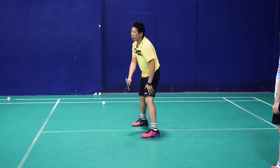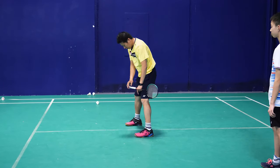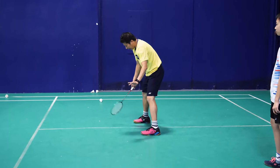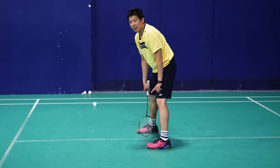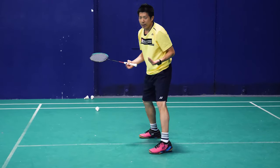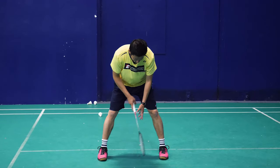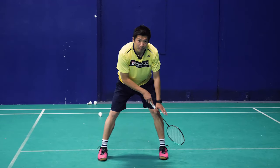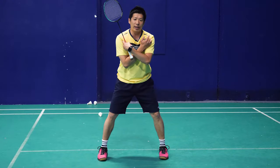So how are we going to be super quick? Our upper body has to coordinate with our lower body as well. So let's say I'm going to defend — I'm going to stand side by side first.